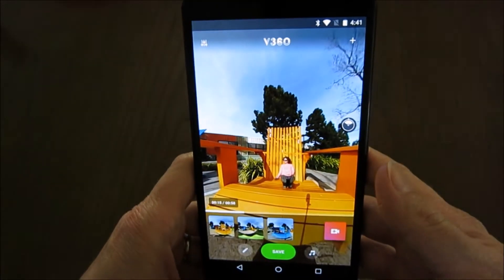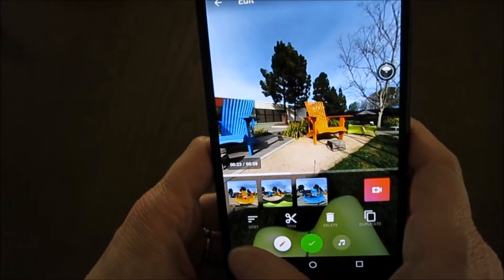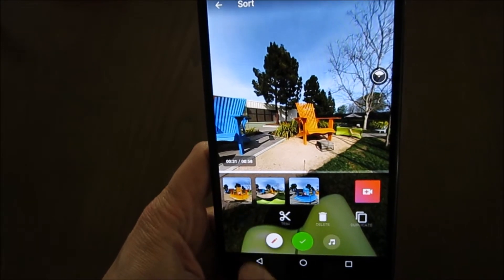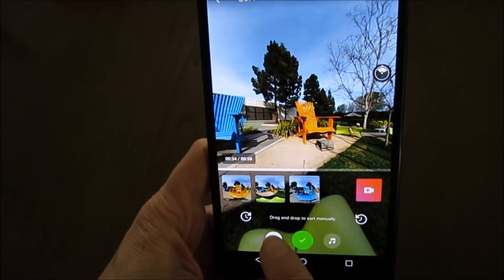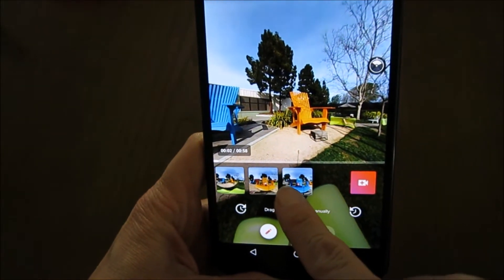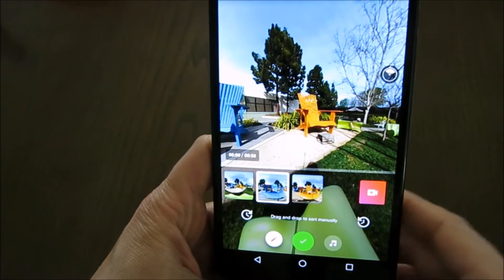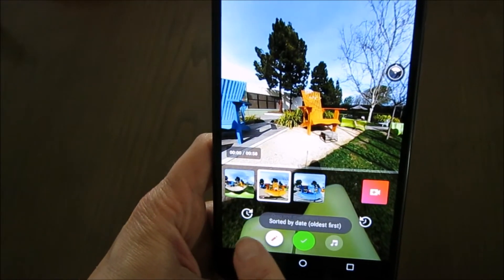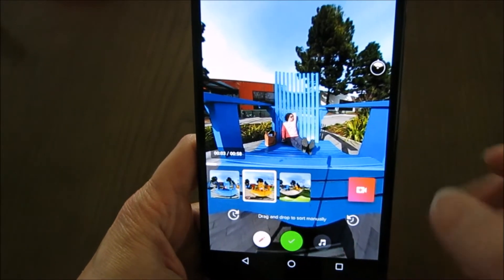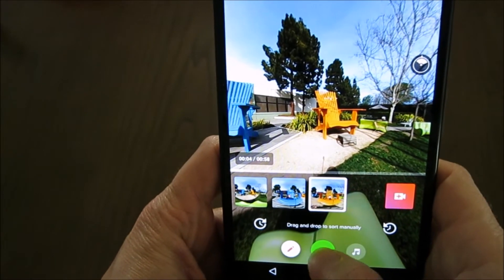I have my three clips and I can start the edit. I press this little pencil button to start editing. The first thing I can do is order the clips. There's a sort button that says drag and drop to sort manually, so I can move the clips around and drag and drop them where I want. If I want the blue chair in the middle, I just long press and drop it there. There are also buttons to do this automatically — sorted by date oldest first, or sorted by date newest first. I wanted to start with this view and then have the blue chair in the middle, so that's what we'll do.